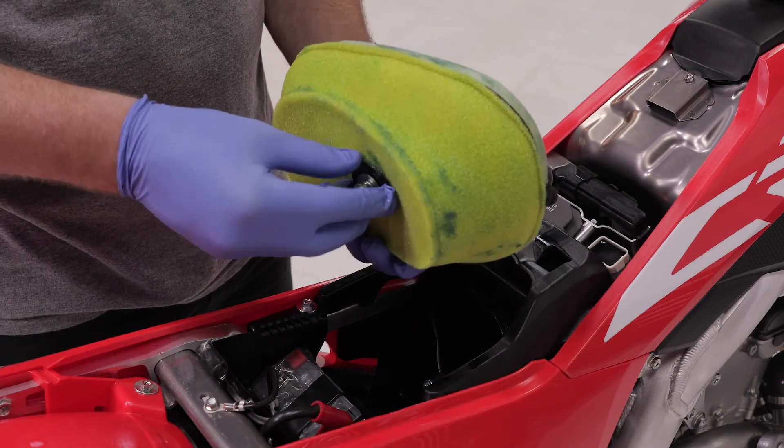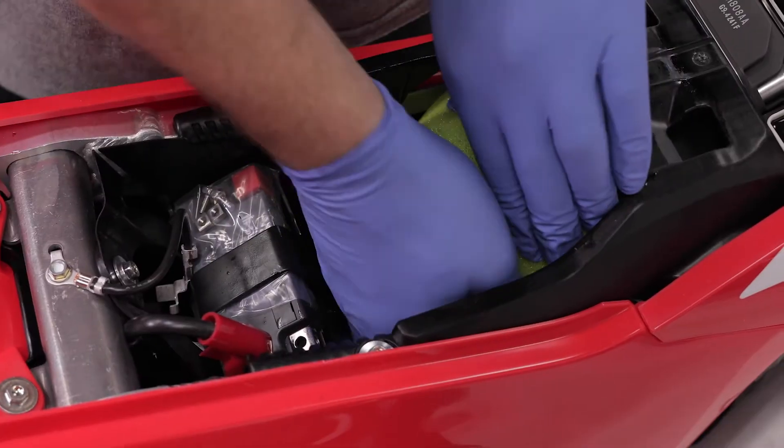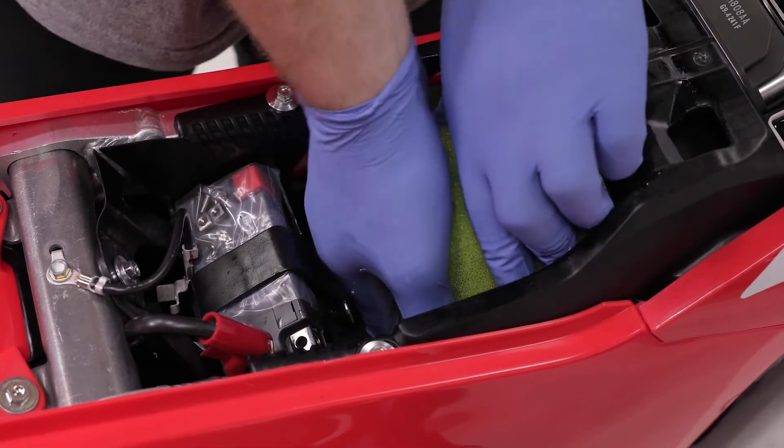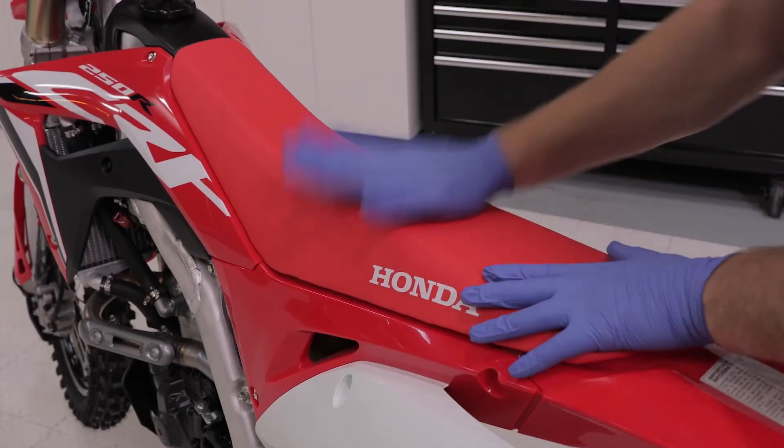Finally, install the air filter back into the bike, making sure to tighten the air cleaner retaining bolt. It's a good idea to push around the edges of the filter once it's installed to ensure a proper seal. Reinstall the seat and you're ready to ride.